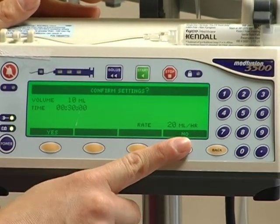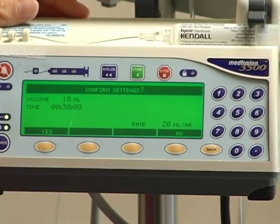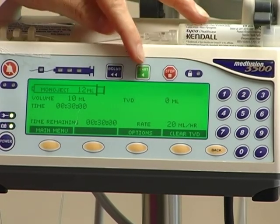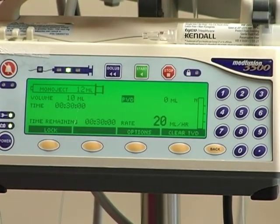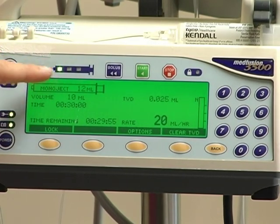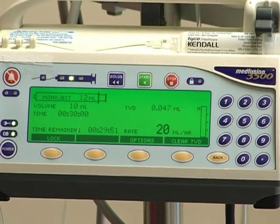If it's not correct, clicking no will take you back to the screen so that you can make any appropriate changes. So again just click yes. Then the last thing you will have to do is hit the start key to start your infusion. Once your infusion is running, you will see the yellow buttons here on the syringe, and that tells you that your medication is running.